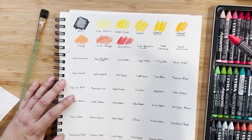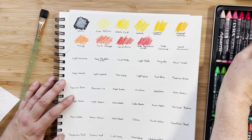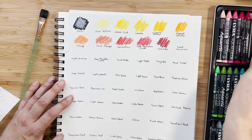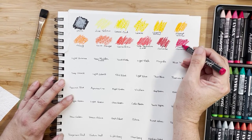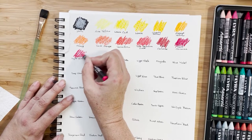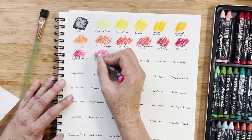That was vermilion. This is pale geranium lake — you'll really see the color come out when I add water. This is rose carmine, and this is dark carmine. And where you have dark carmine and regular carmine, you also have a light carmine. And here we have rose madder lake — it's a nice shade of pink.